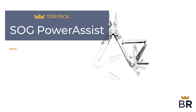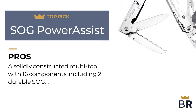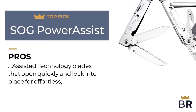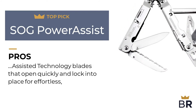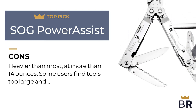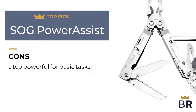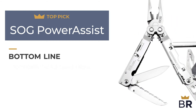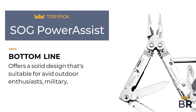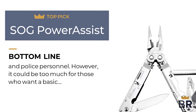We rank this SOG multi-tool as our fourth top pick. Here are the pros: a solidly constructed multi-tool with 16 components, including 2 durable spring-assisted technology blades that open quickly and lock into place for effortless one-handed cutting. Here are the cons: heavier than most, at more than 14 ounces, and some users find the tools too large and too powerful for basic tasks. The Best Reviews bottom line: offers a solid design suitable for avid outdoor enthusiasts, military, and police personnel. However, it could be too much for those who want a basic tool.